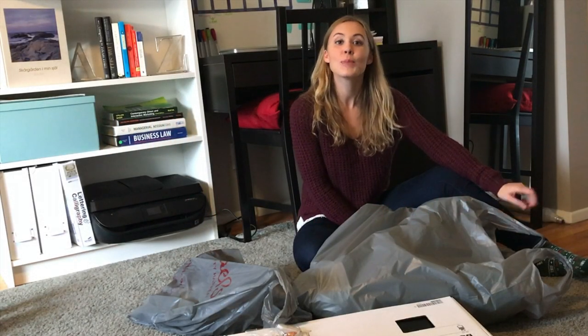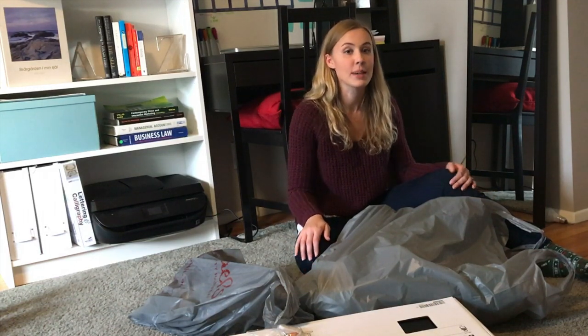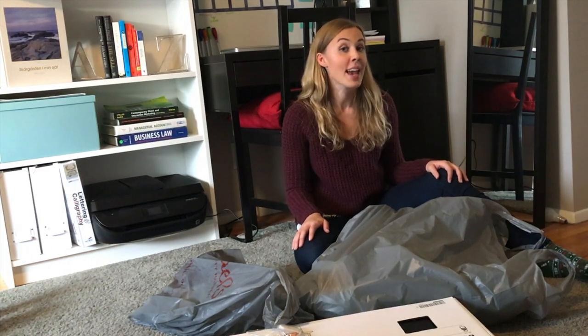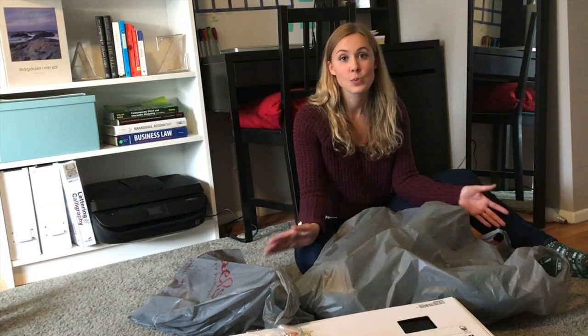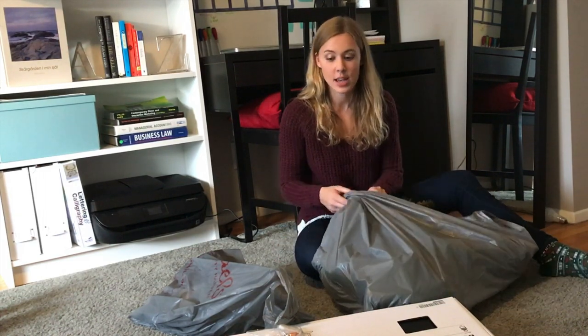Hi guys, it's Amanda. I hope you guys had a great Thanksgiving. Last week I showed you guys how I decorated my apartment for Christmas and today I will be showing you how I will decorate my entrance. So I just went to Michael's and let's just say that I was successful.